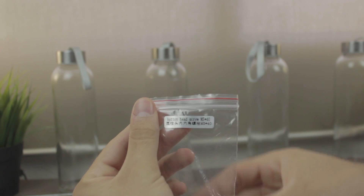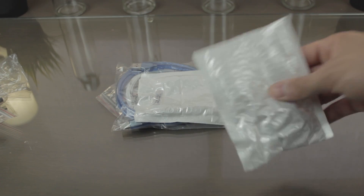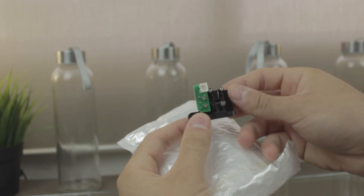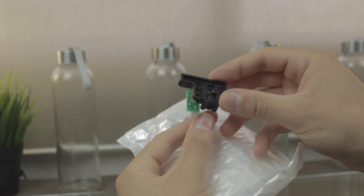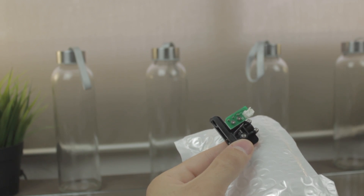Next bag, more screws, this time M5x40mm. Next we have what is tagged as a filament break detection suite — as you can see it contains a little device with a mechanical endstop mounted in, that is going to detect if the filament is going through the device or not. Very cool gadget.